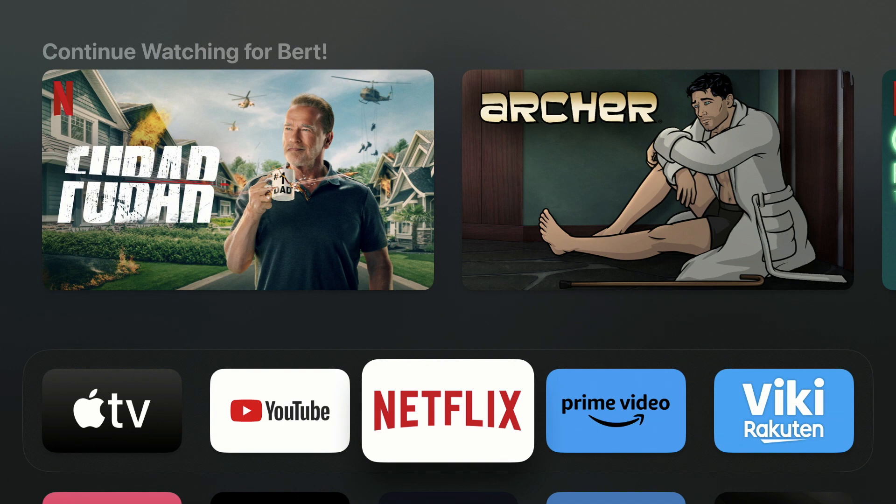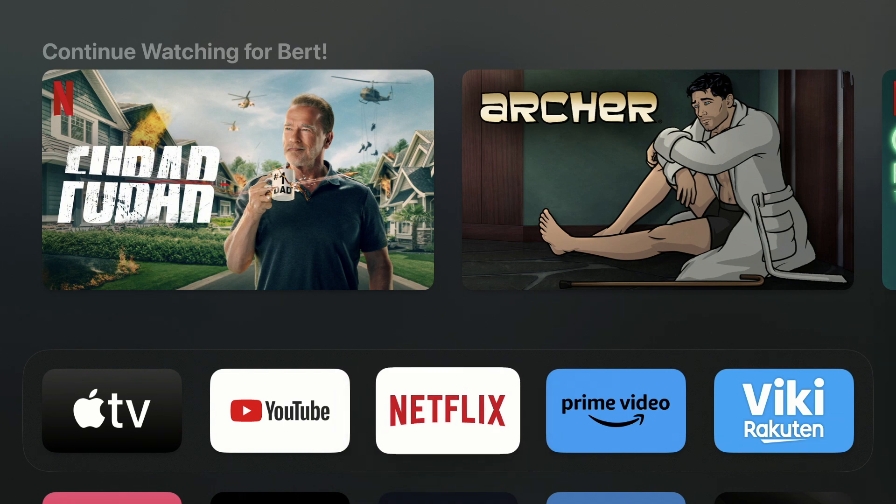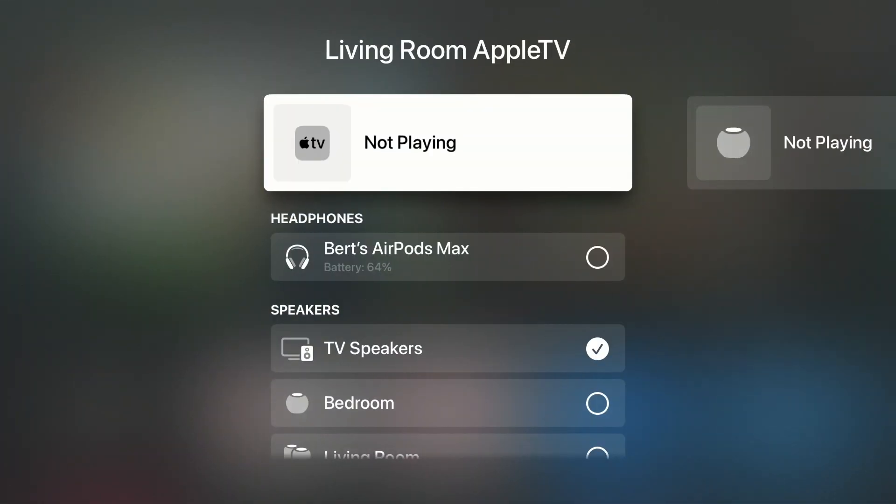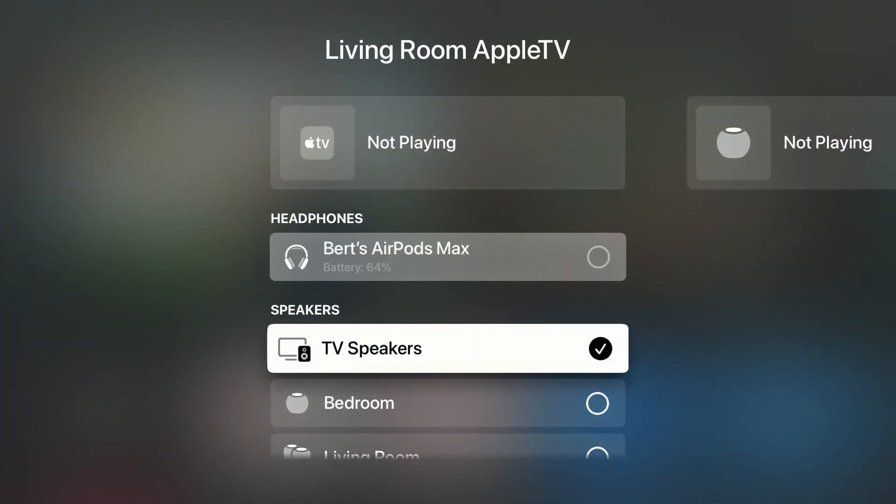To use your stereo pair with your Apple TV as a one-off, you can go to the Apple TV Control Center, choose the AirPlay audio output, and select your HomePod stereo pair.